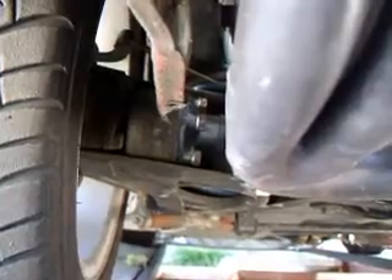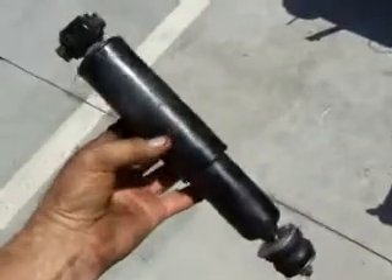We'll remove the nut down here on the bottom of the shock, remove the shock, and then we'll install. Here's the old shock.